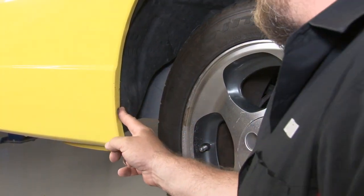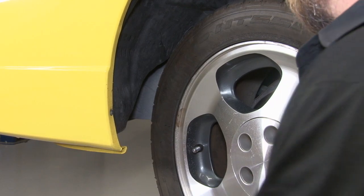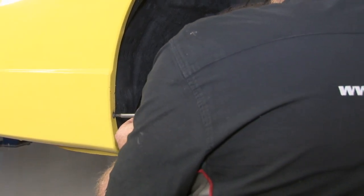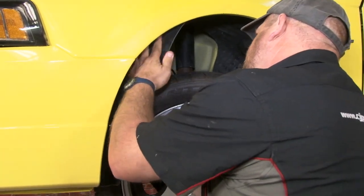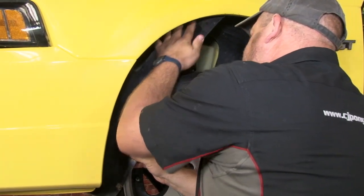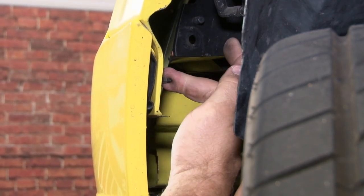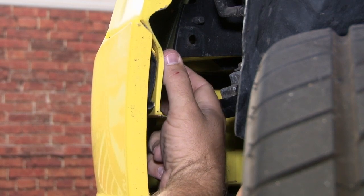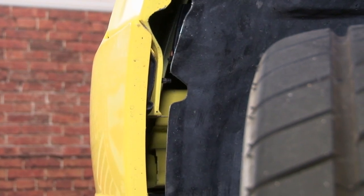We'll start down in the wheel wells and remove this screw here. That'll allow us to pull back the splash shield to get to the rest of the hardware that mounts the front bumper cover. With the splash shield pulled down, you can see there's two studs — one here and one a little bit further back behind it. There's going to be two nuts on there; remove the nuts and that'll release the side of the cover.